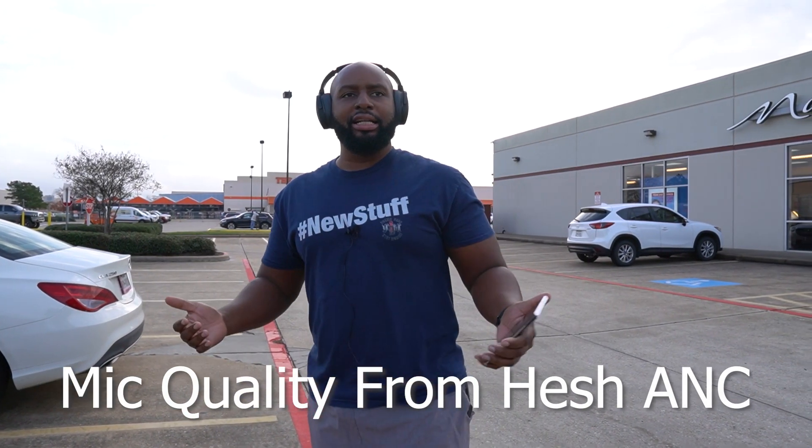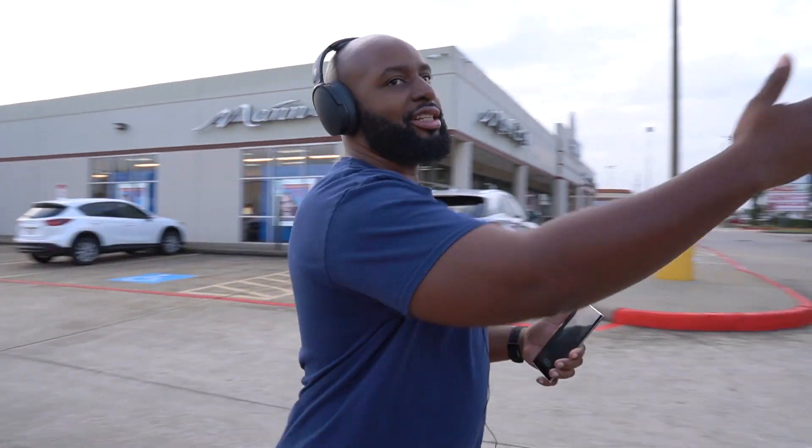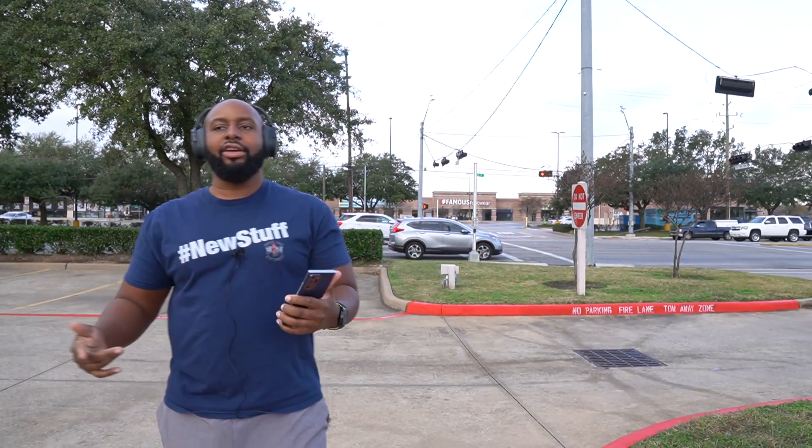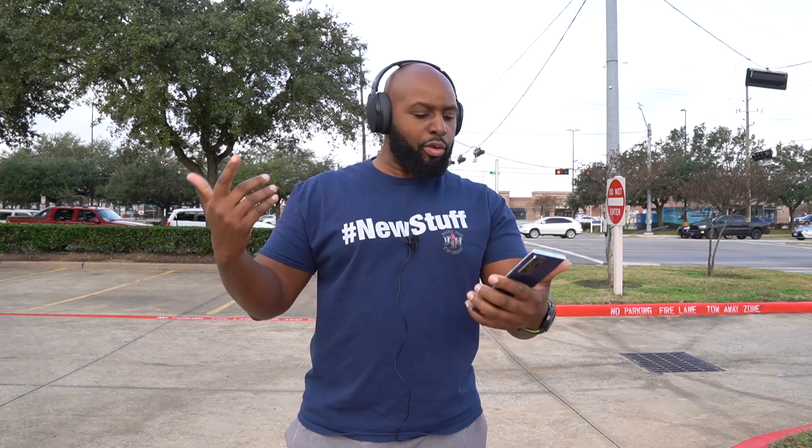All right guys, I'm here at my highly controlled laboratory where we have paid actors — we even had enough budget today to build a backdrop of Home Depot, which is nice. We've got a street here with people driving through. Right now you're actually hearing the call quality of the microphone in the headset, so if you were talking to a buddy, this is roughly what they're going to hear.